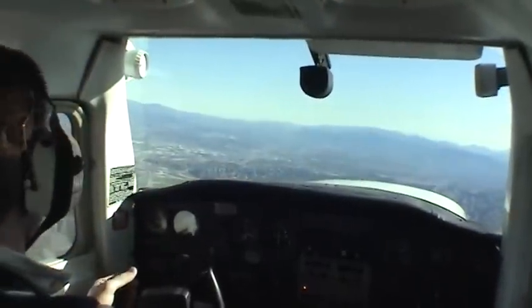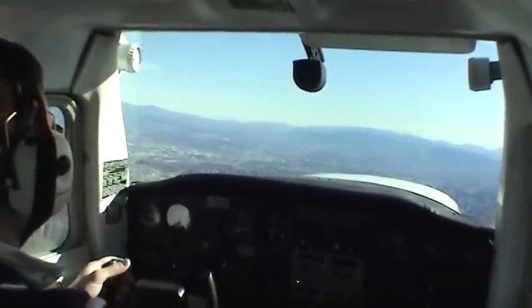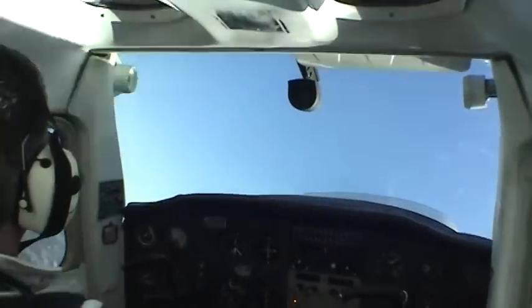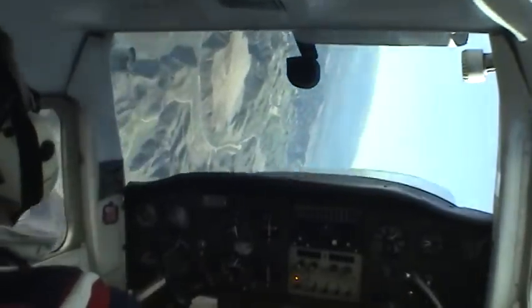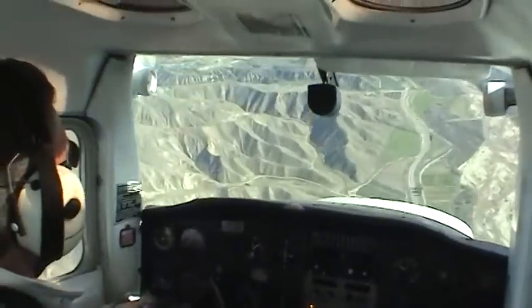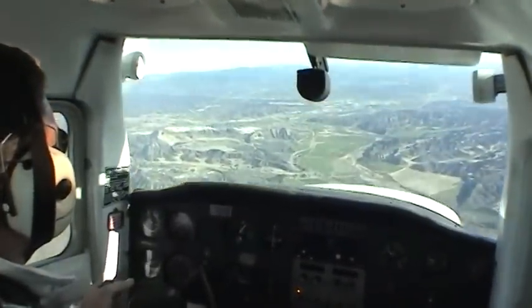We're going to do the power-push-roll unusual attitude recovery technique again. Nose up, we'll get the plane rolled over. We find ourselves in an unusual attitude: power off, push, roll — and roll towards the sky. Take the shortest path back to level flight.